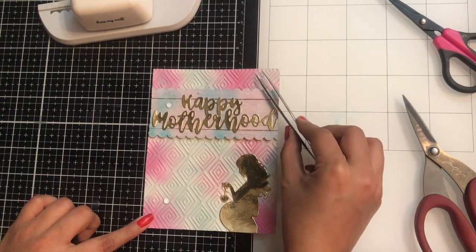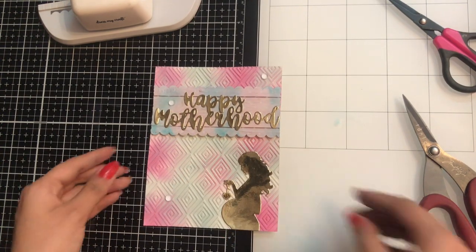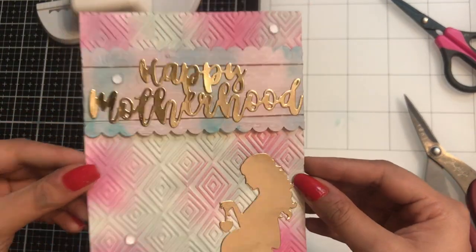Now I am simply adding liquid adhesive randomly on my card and adding clear water droplets from Dress My Craft. I'm also using the fine-tip tweezers from Dress My Craft. Our card is ready — I'll simply add a base note card to it.